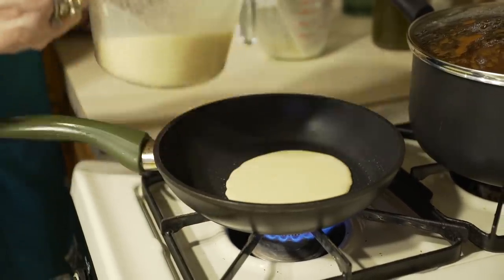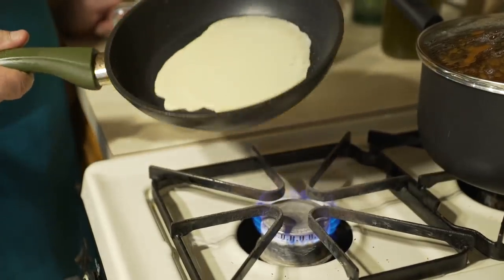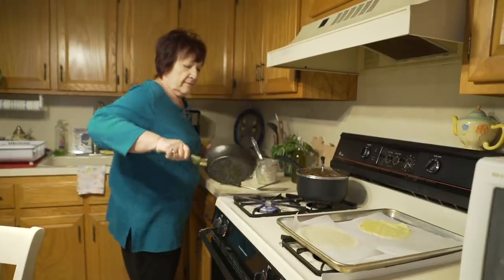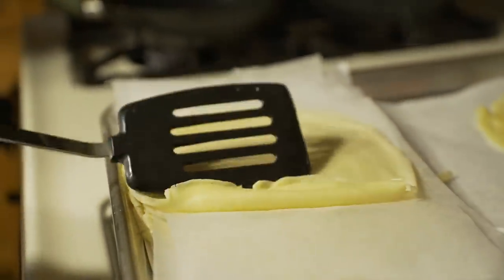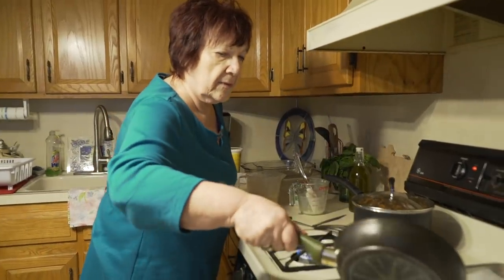Manicotti is a dish which reminds Marie of her Italian roots. When you're making them, you want to have like a rhythm. In Italy, these crepes are called Crespelli. They should be pale and soft for easy folding. Manicotti literally means 'cooked hands.'